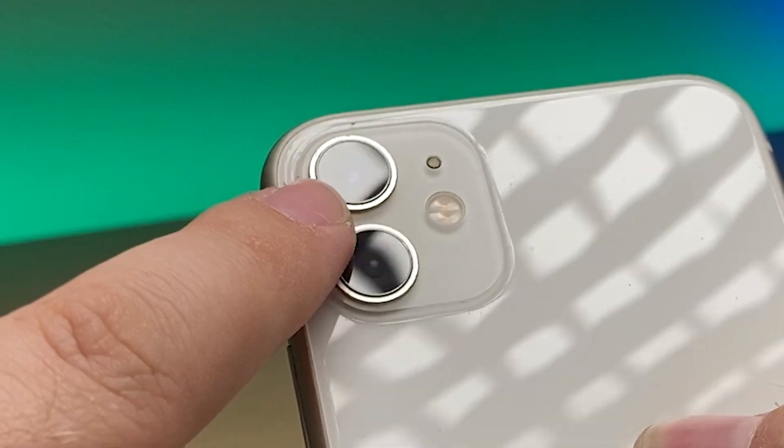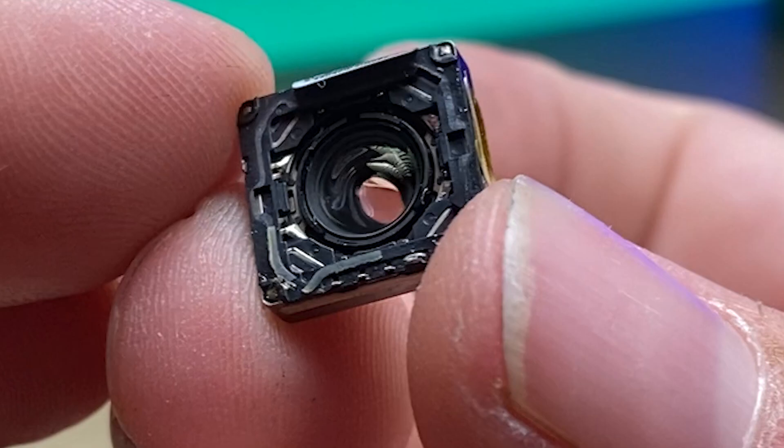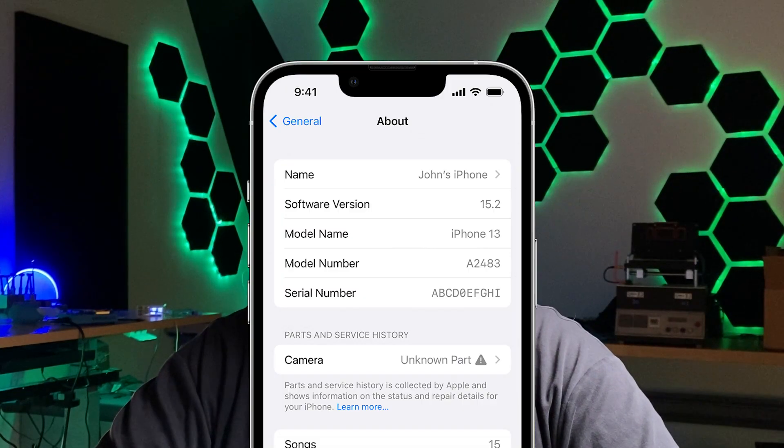My name is Derek and today I'm going to be showing you a repair that you might find yourself in need of, or maybe it's just something that you've wanted to do, and that is replacing the lens on an iPhone camera. I'm not talking about the exterior protective lens - I'm talking specifically about the back camera motor assembly. This video has been requested because replacing the camera itself can sometimes be expensive and you have to deal with the pesky notification that you've replaced the camera.